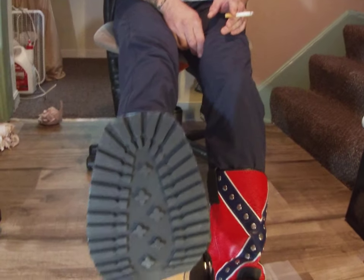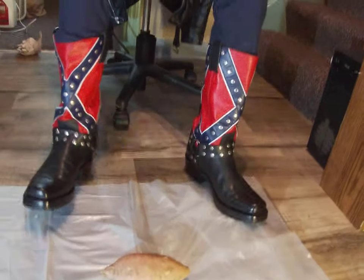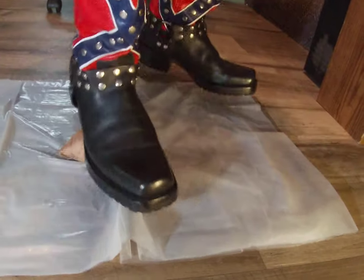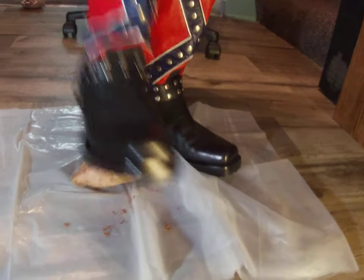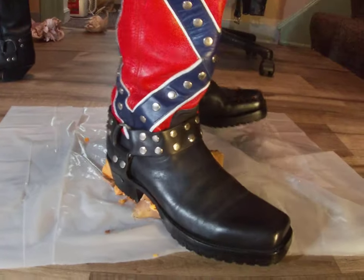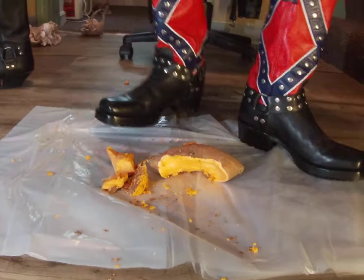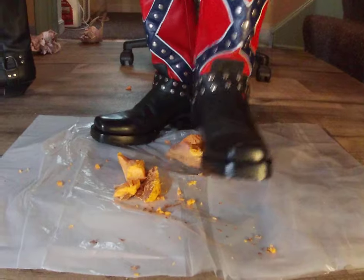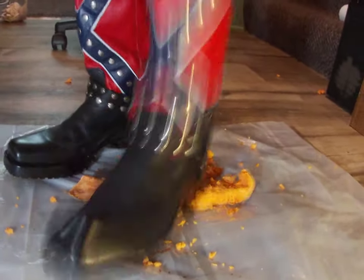See them nice soles, nice thick treads — smash this potato with these nice treads right over here.